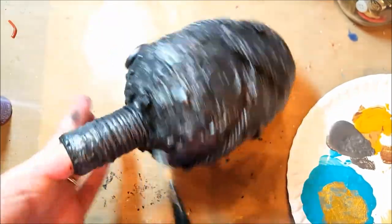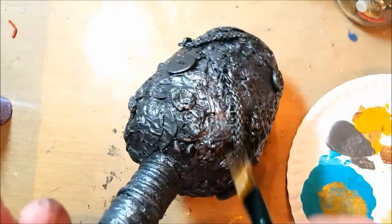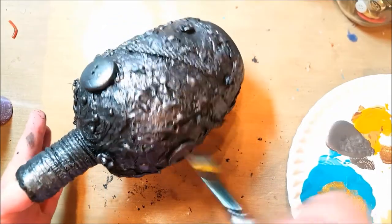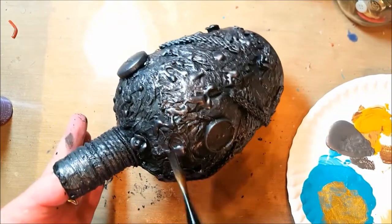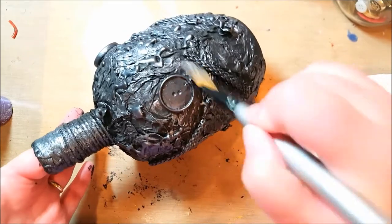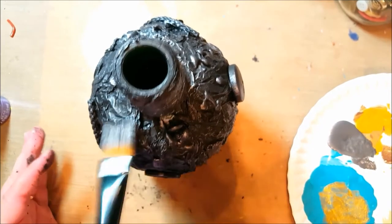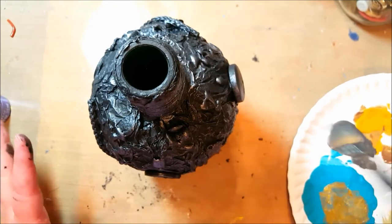Could you imagine going to the ER? "Hi, I need my finger removed but don't ruin my bottle. You have to remove my finger - just go ahead and amputate it, but I need to save the bottle!" They'd look at me like I had two foreheads. Anyway, done with the dry brushing. After all that prep work it really doesn't take long to do the painting, but it is the most fun part. I'm going to get my heat gun out and dry it.